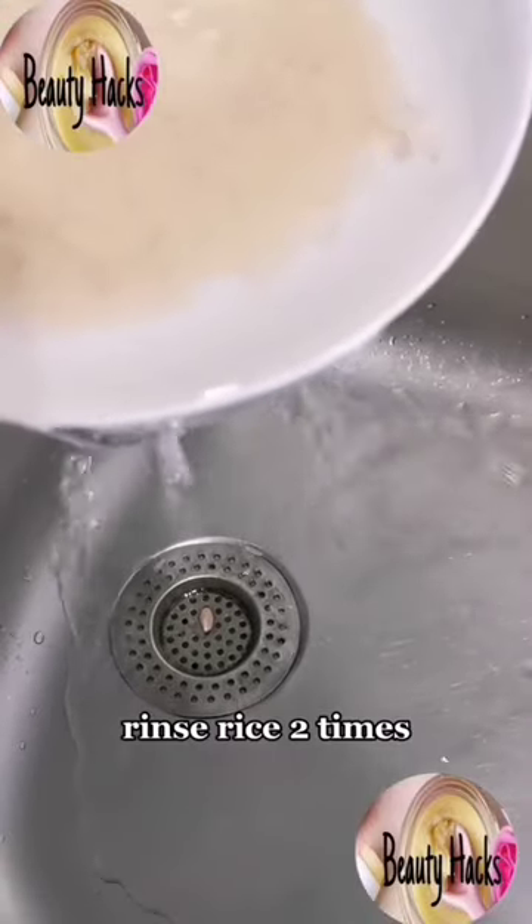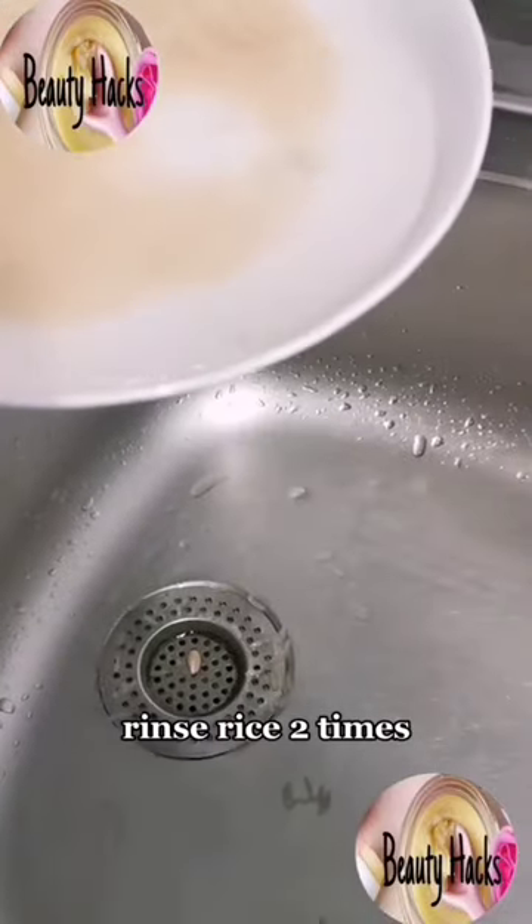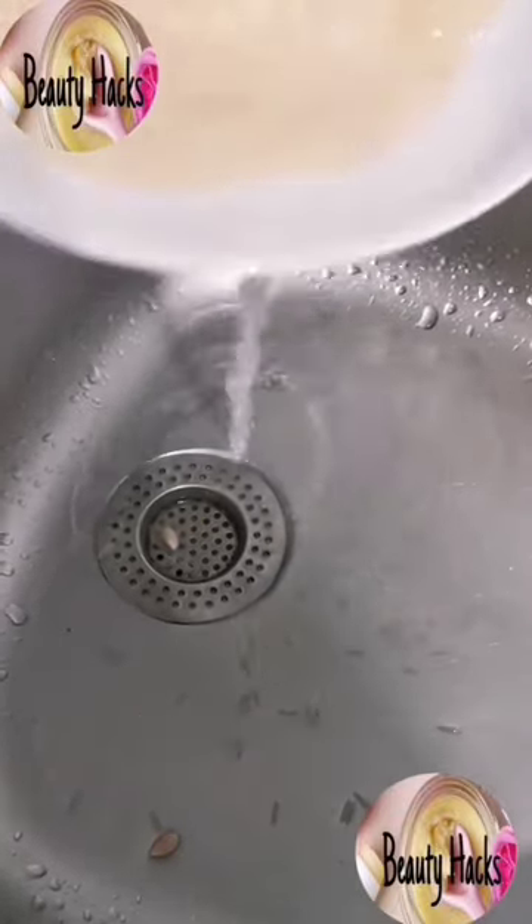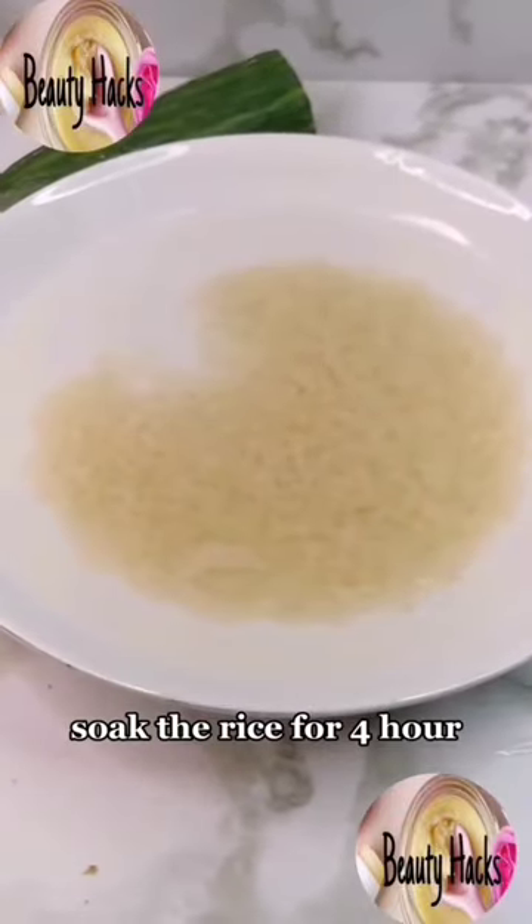Rinse rice two times, then soak the rice for four hours.